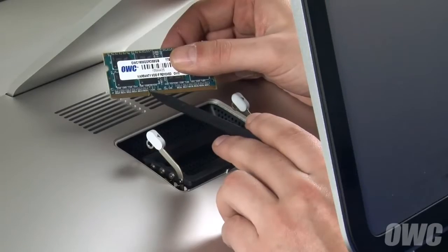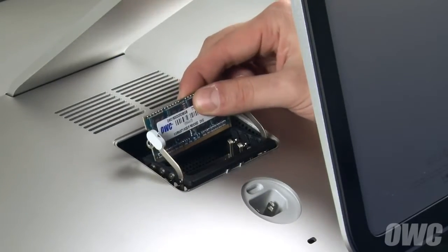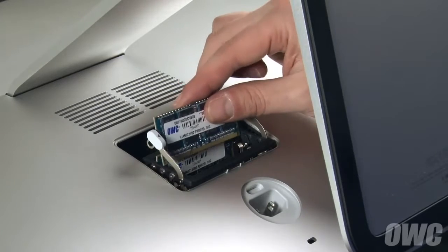The notches in the memory modules line up with the pins in the memory slots. Line up the two, then slide the memory into its slot and push down until it snaps into place. Repeat the process for any other modules.